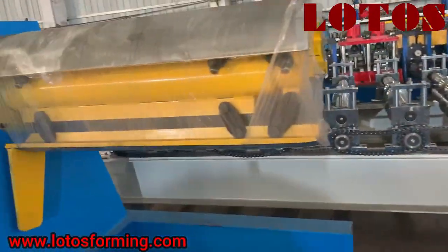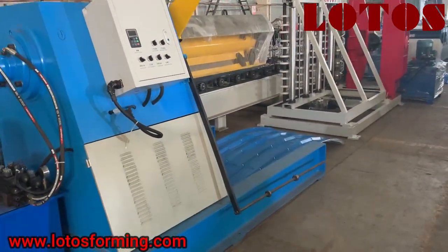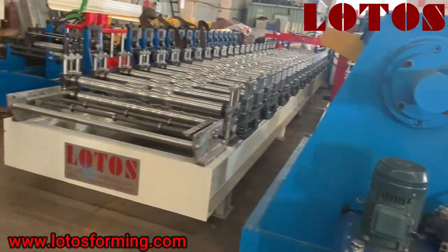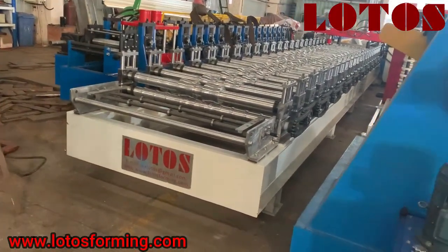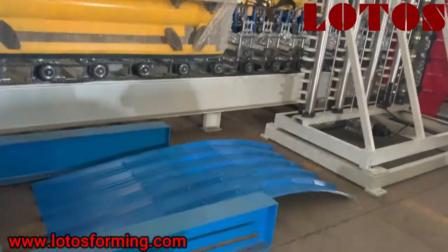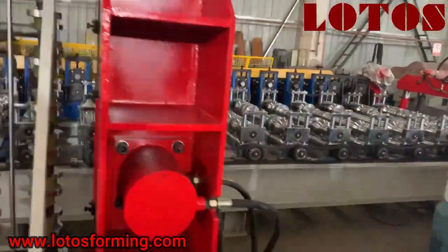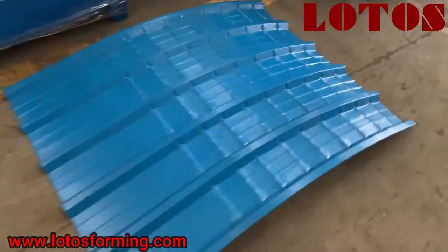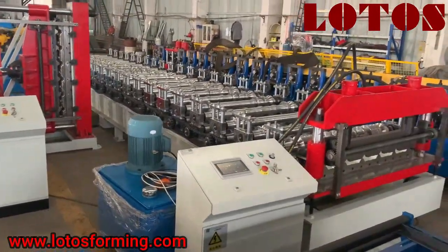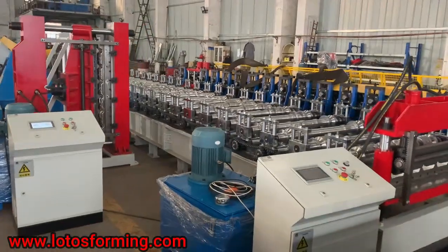Here is the complete line. The customer has applied this kind of hydraulic decoiler. The first machine is the decoiler for the wall panel making machine, and the last step is the bending machine. This is the complete line for making the roof — the finished product. These are all the combo machines. If you have a similar demand or request, you can come to us and we will give you the solution. Thank you.